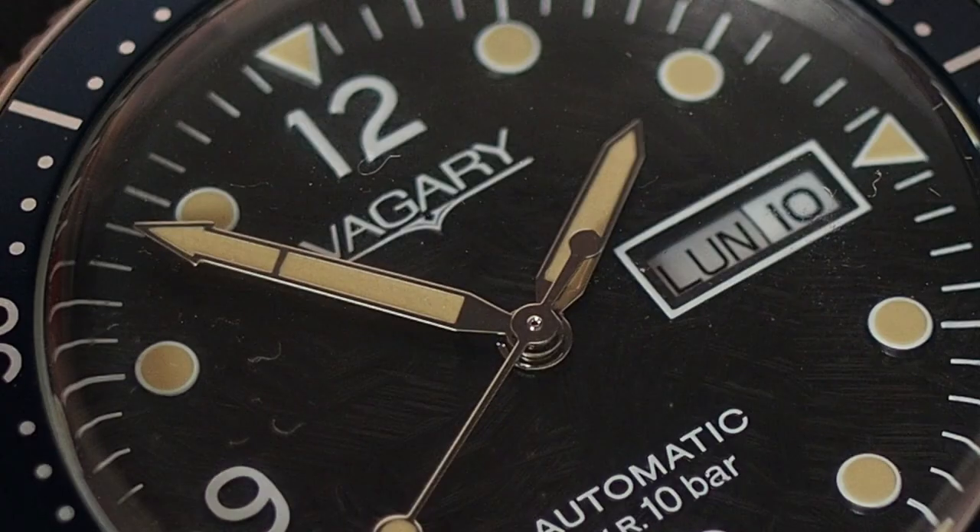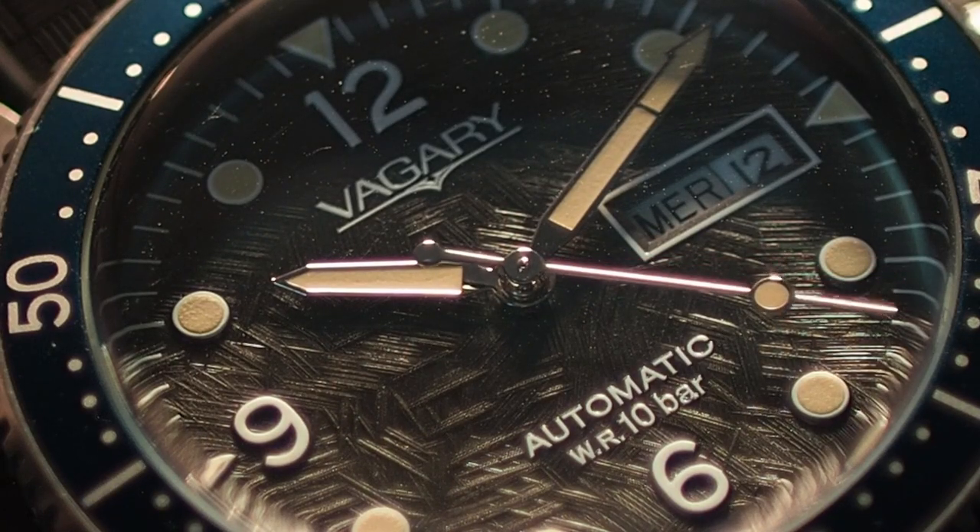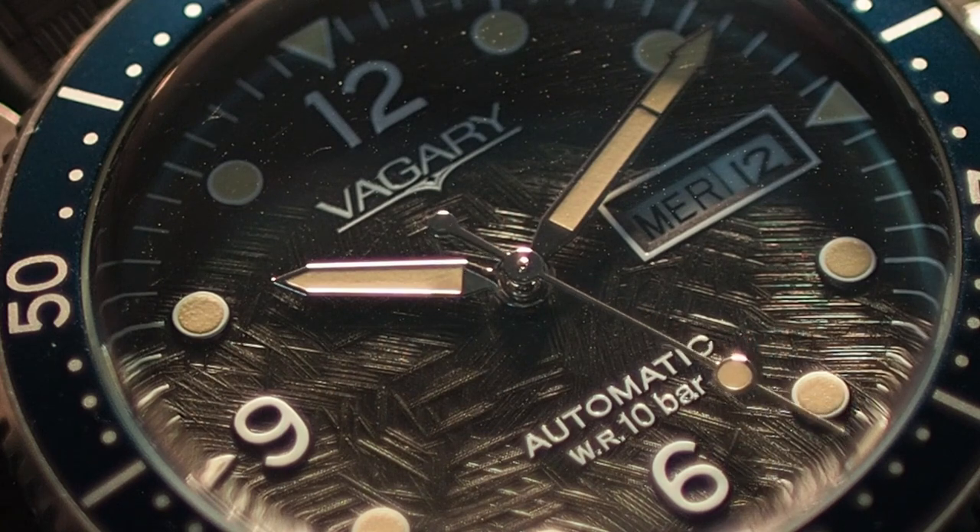The dial of this watch is interesting. It's got applied indices — or at least they look applied; I think there's a mixture of applied and printed. It's an attractive dial with a sort of pattern on it, which is really unnoticeable in the shadows but when it catches the light it's really apparent and gives the watch a lot of depth and interest. It's something I've never seen on a watch. I really enjoy that a brand making an affordable watch goes out of its way not to make a homage and instead adds elements truly different from anything else.